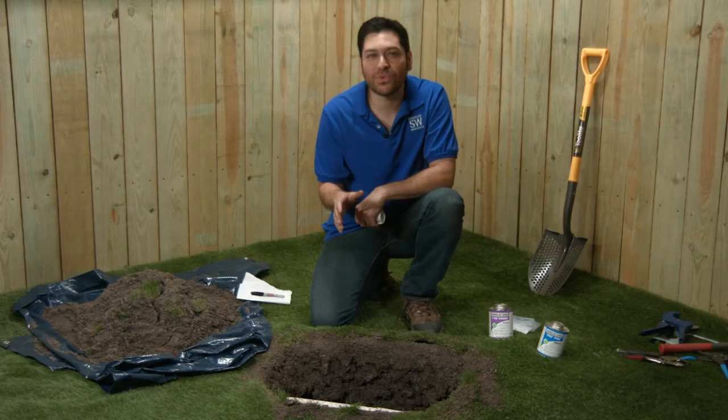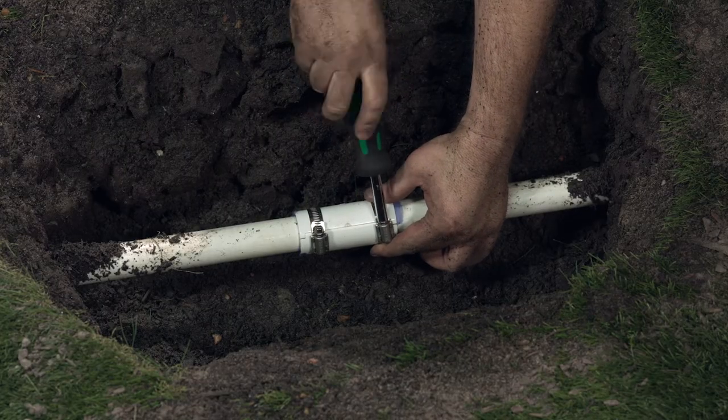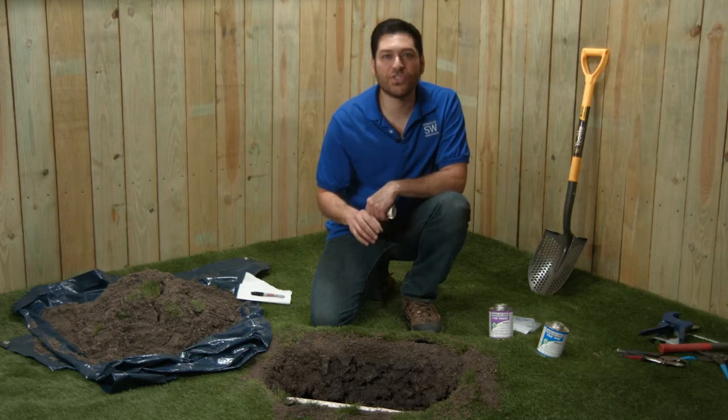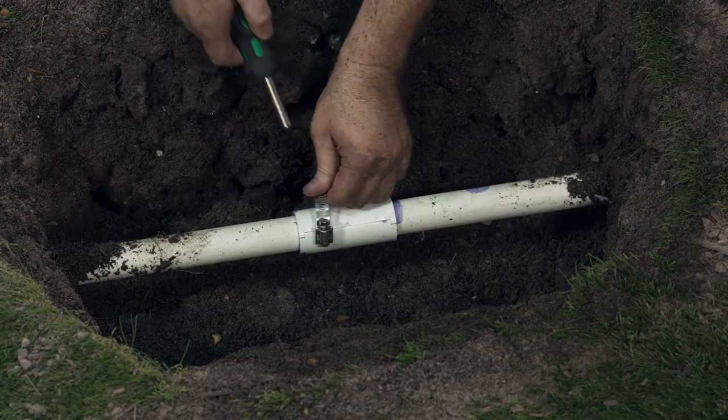I know I said no tools, but you can at this point attach two hose clamps, one on each end to help the seal remain tight as it dries. If you do use the hose clamps, you'll need to remove them after 24 hours.